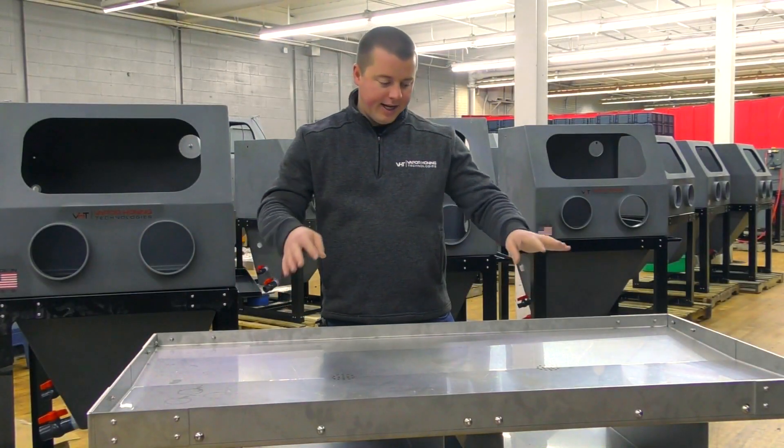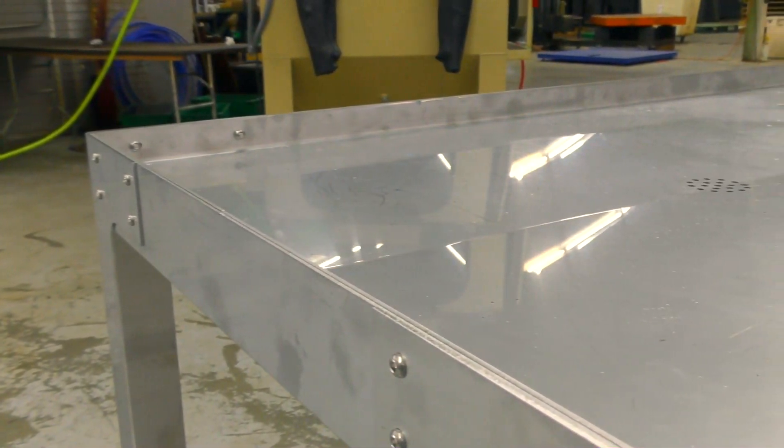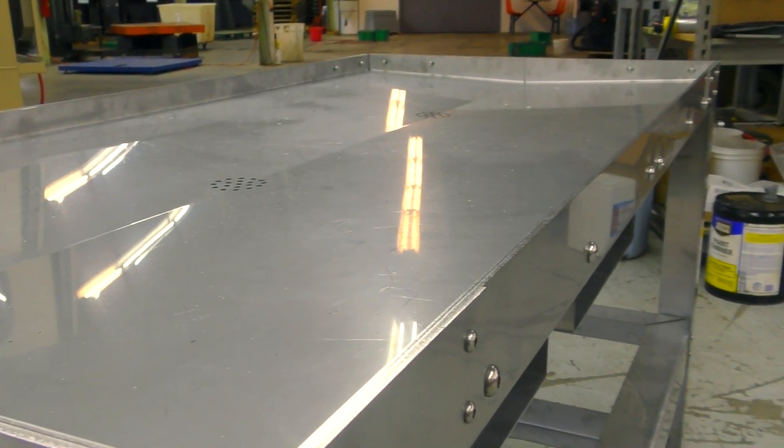We have holes in the middle here and a sloped top so that you can tear down any engine or anything with fluid in it and catch the fluid in bins underneath. You have drainage in the top and you can contain it from the bins in the bottom.